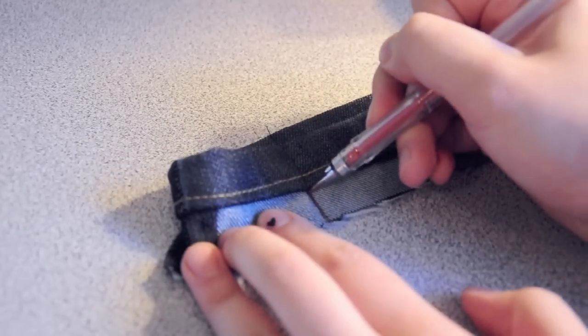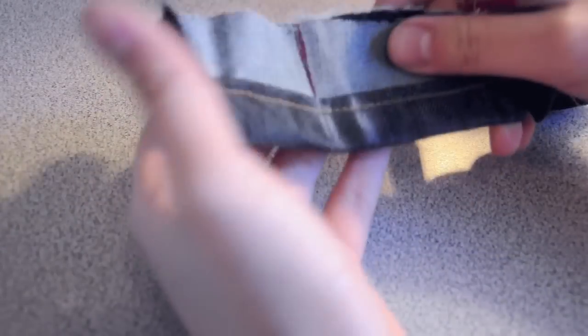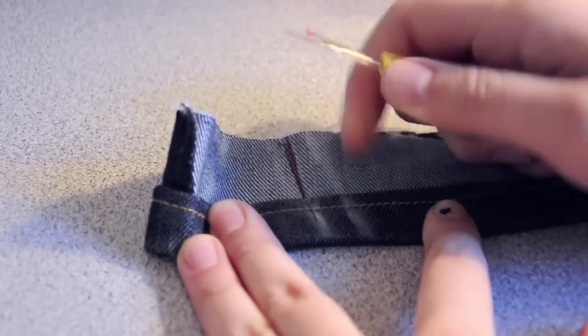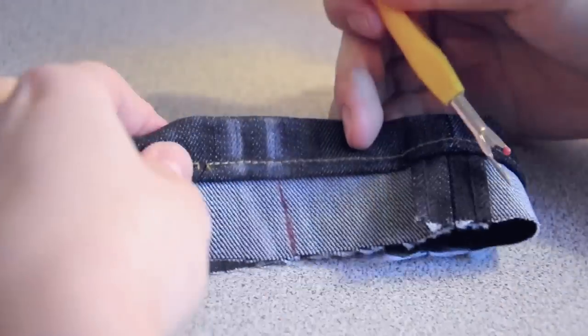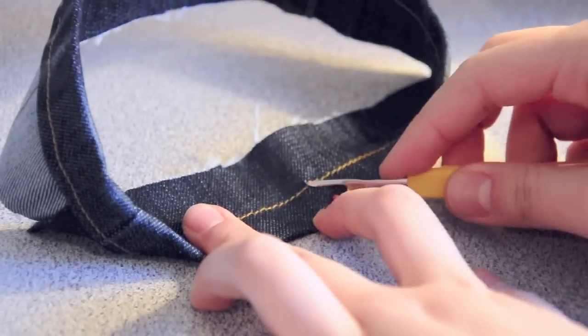At this point, our cuffs are way too wide for our new skinny jeans so we need to cut them down. First, mark out where the current seam is on both sides of the cuff. Once it's marked, use a seam ripper to rip apart the rough seam. Rip apart the jean thread about 1 inch on the outside of both markings and everything in between those two.